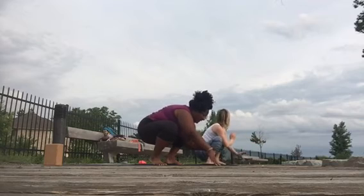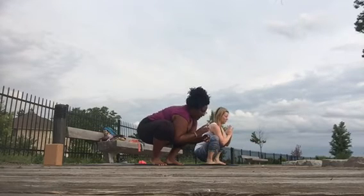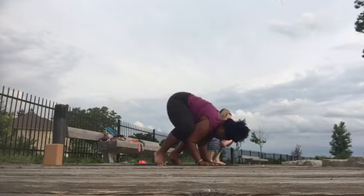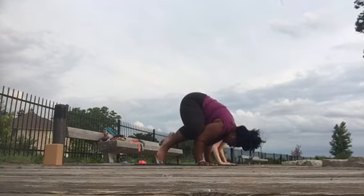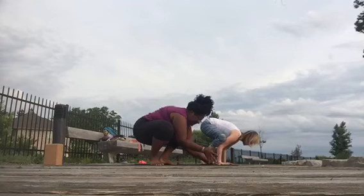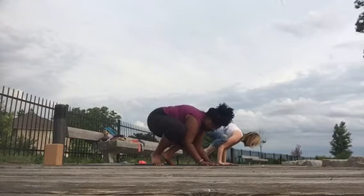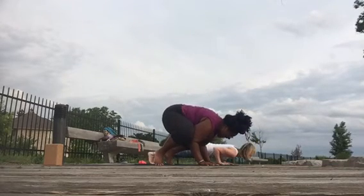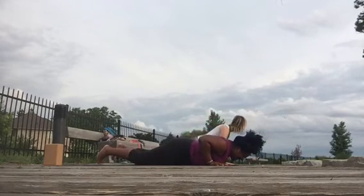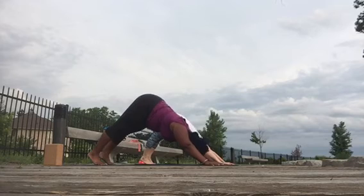Hop to a wide-legged squat, and then play a little bit here if you like, stay here in your yoga squat. If you want to play with your vakasana you certainly can. If you're feeling super ambitious, you can hop back, roll through, down dog, hop to seated.